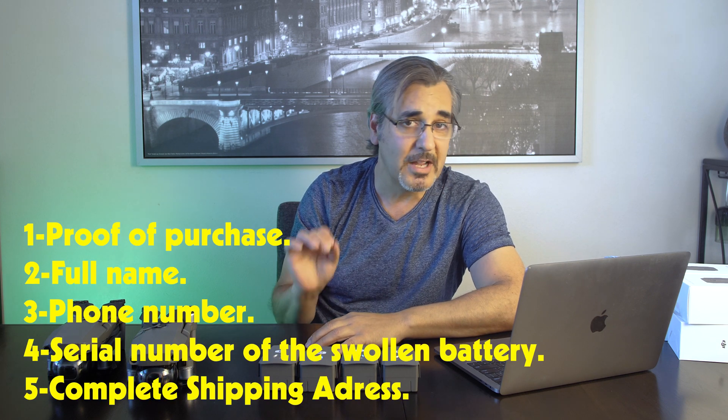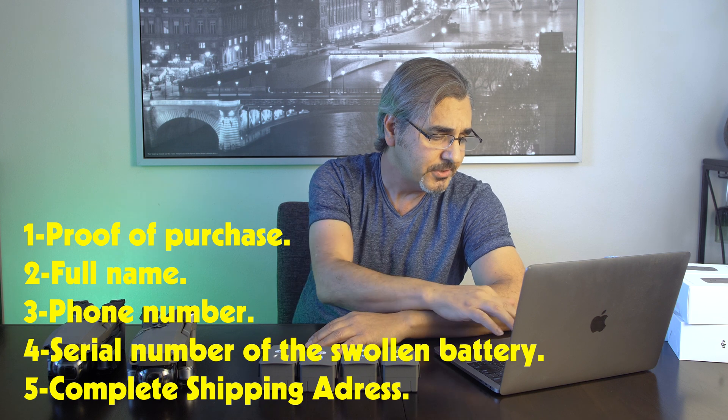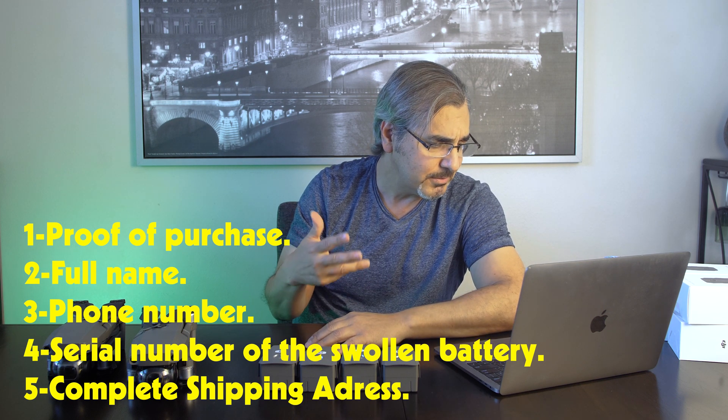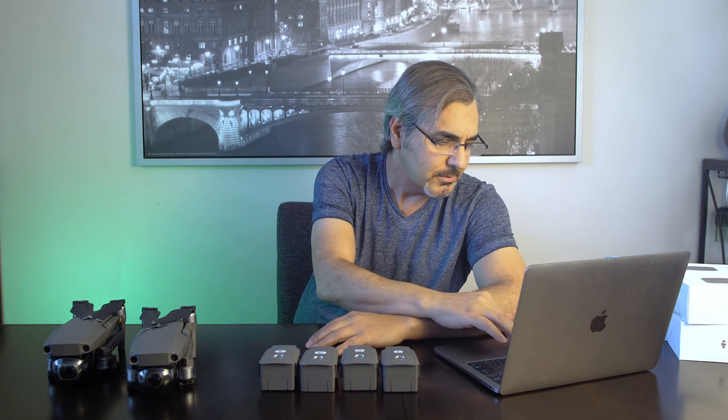They're also going to ask you for some basic information: proof of purchase — so have that ready — your full name, phone number, serial number of the swollen battery, and your complete shipping address including house, street, city, town, and province.